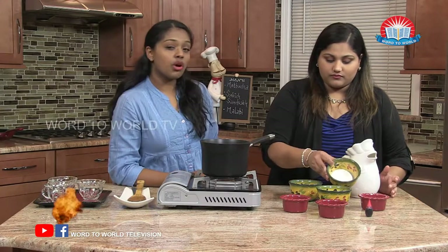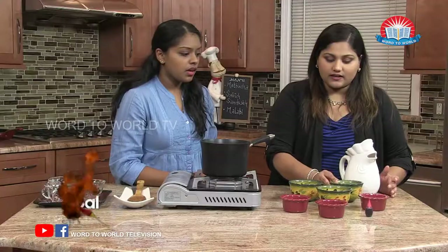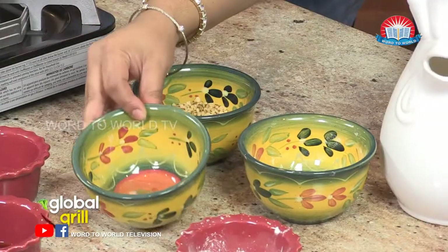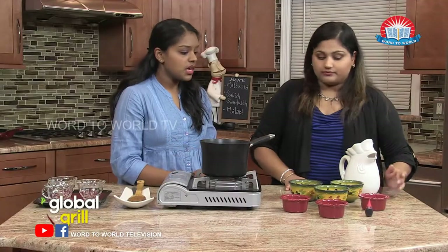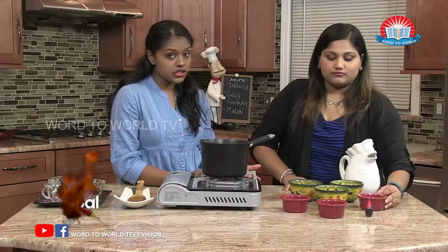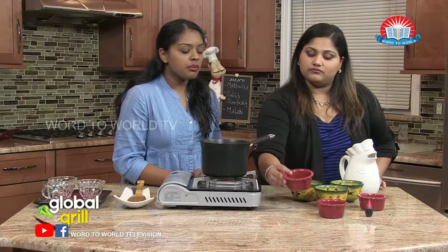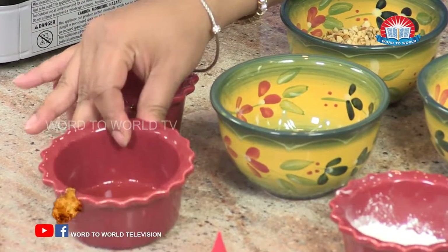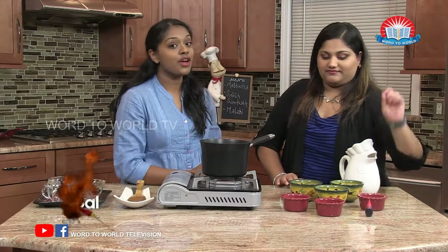And in that plate next to you, we have one-fourth cup sugar. We have just two tablespoons of water, and we're going to use this plate to actually mix. And next to it, we have two and a half tablespoons of cornstarch, a thickener. And then we have a tablespoon of rose water extract. And finally, we have some vanilla extract, one tablespoon. And before I forget, our red food coloring.